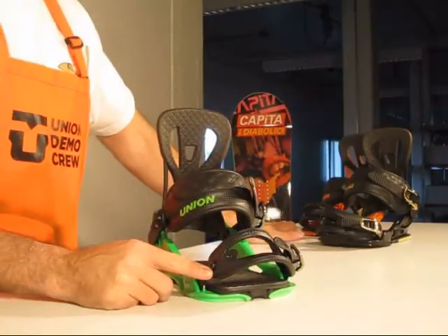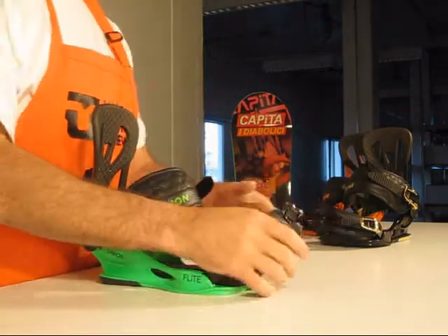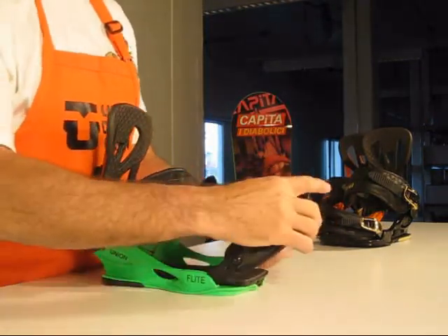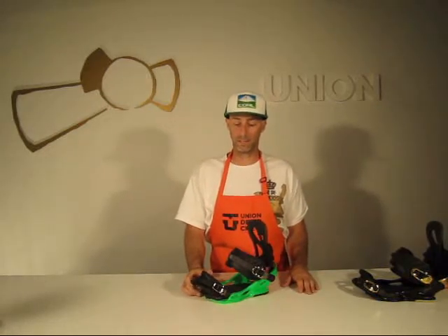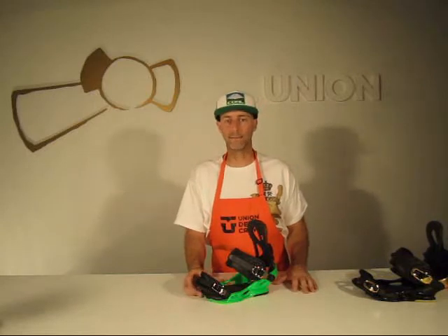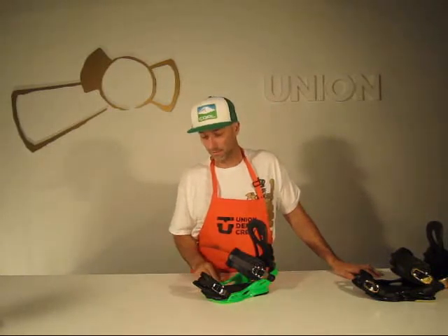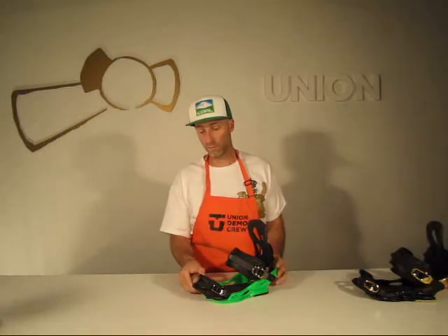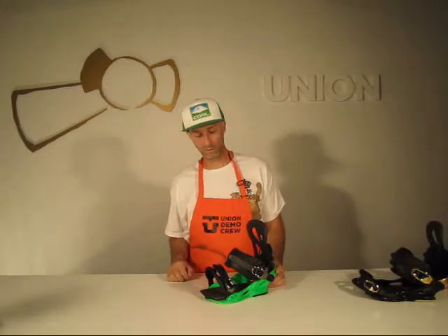The nice thing on this binding is the toe strap — it was on our DLX. It pulls out completely so it fits over the boot real nice. A lot of people ask us why we don't do a cap strap. Well, there are patent lawyers from some other companies that have the patent on that and keep it to themselves, so all us other companies have to work around it. This toe hold makes it real easy and fits over your toe really well — works good either way you strap it.